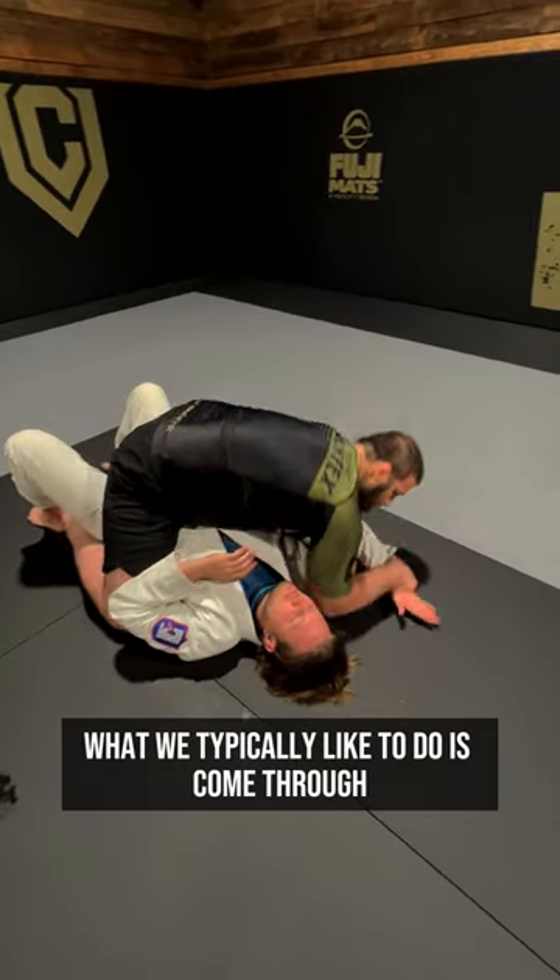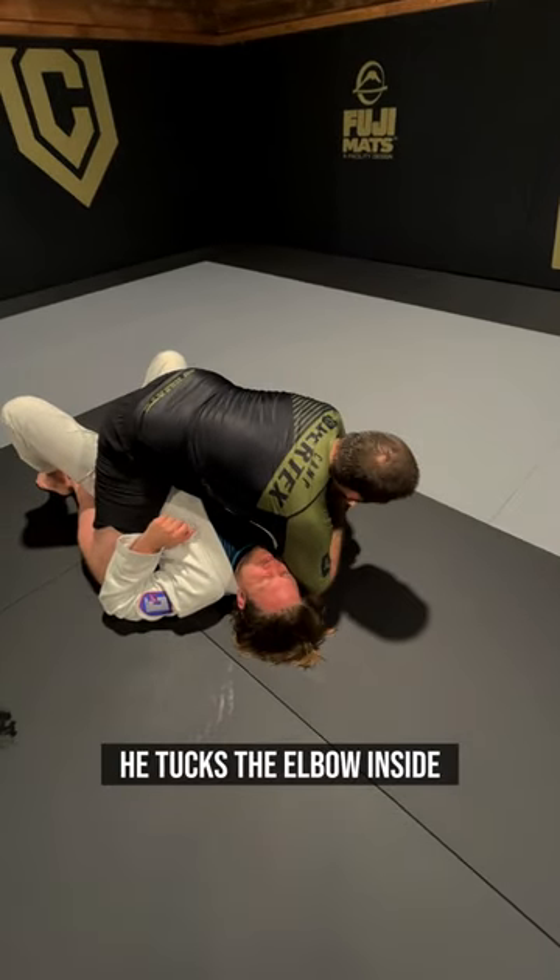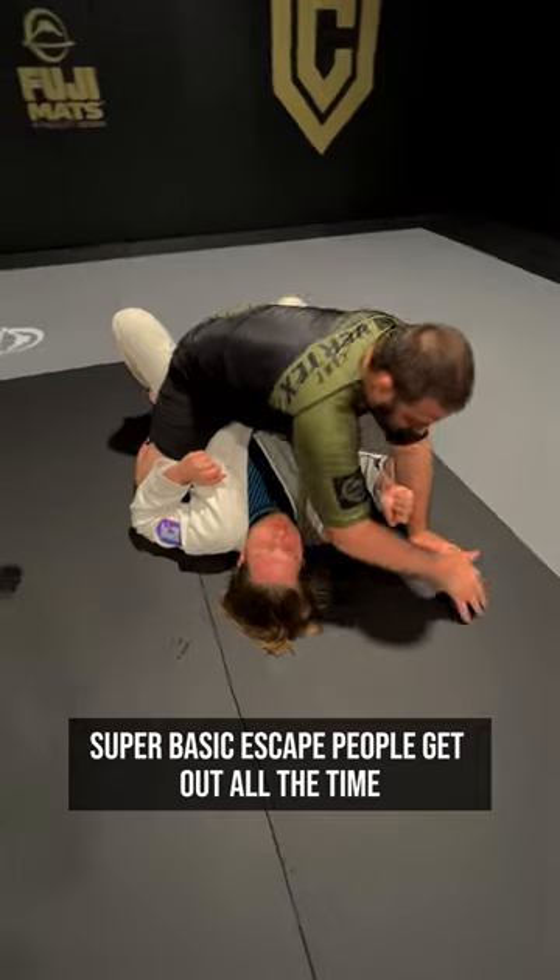What we typically like to do is come through, set it, and try to finish. He touches the elbow inside — super basic setup. People get out of it all the time.